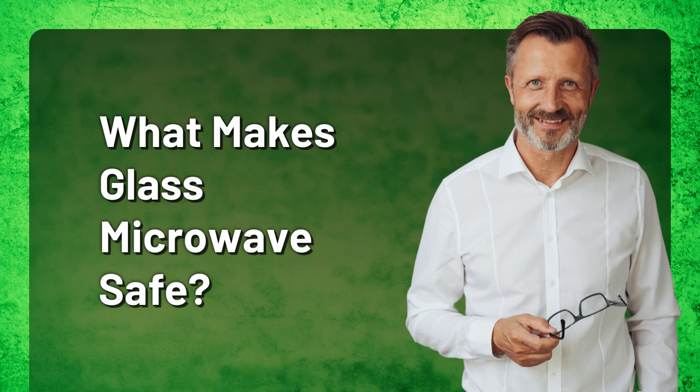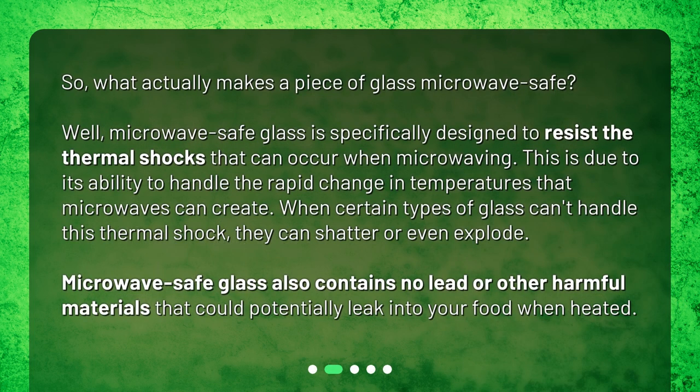What makes glass microwave safe? Well, microwave safe glass is specifically designed to resist the thermal shocks that can occur when microwaving. This is due to its ability to handle the rapid change in temperatures that microwaves can create. When certain types of glass can't handle this thermal shock, they can shatter or even explode. Microwave safe glass also contains no lead or other harmful materials that could potentially leak into your food when heated.